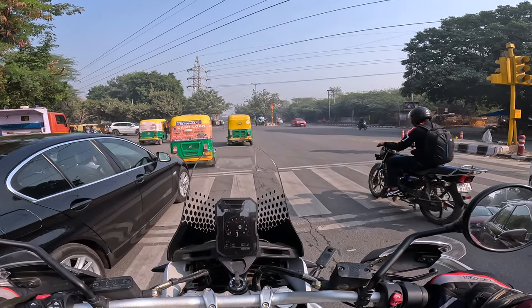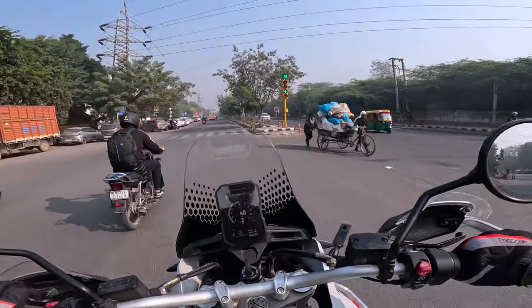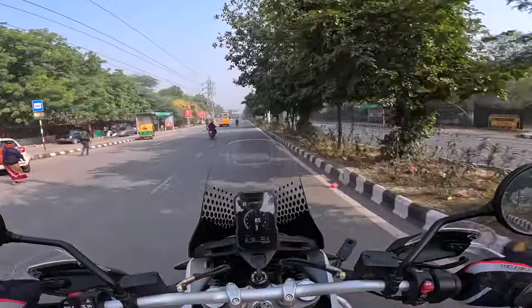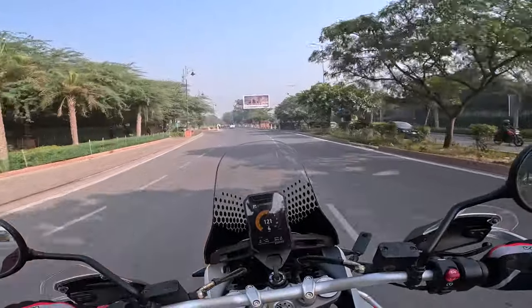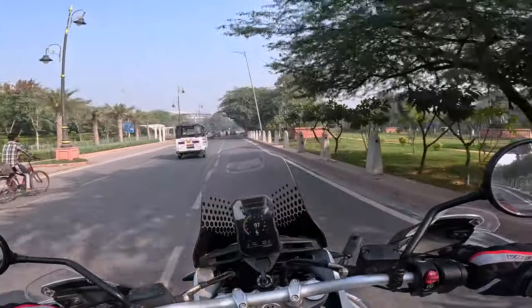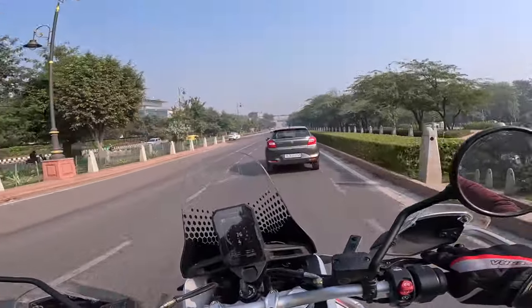As long as the GoPro is working. Right now we are in full power mode — sport, I think. Nice. It's fun!